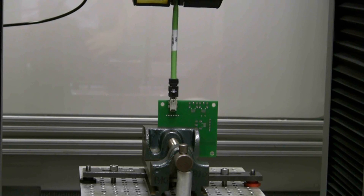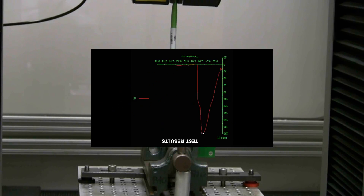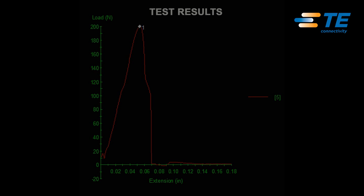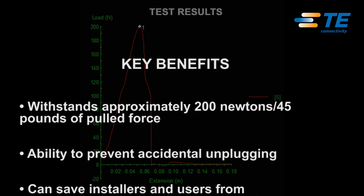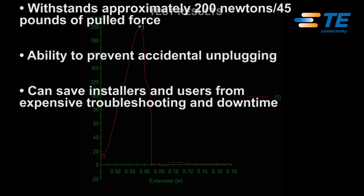One of Mini-IO's benefits is its latching mechanism. To demonstrate this, we will perform a pull test. As you can see from the results, the Mini-IO Connector can withstand approximately 200 Newtons, or about 45 pounds of pull force. The Mini-IO's latching mechanism will help prevent accidental unplugging, which saves installers and users from expensive troubleshooting and downtime.